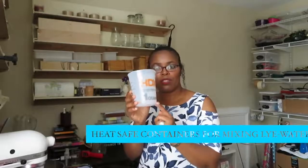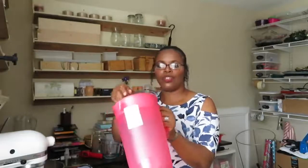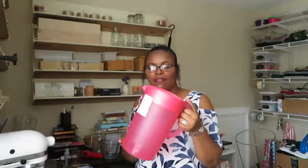An infrared thermometer — preferably this one — I got from Walmart. Home Depot and Lowe's also sell them, and I'll leave a link in the description box below. For containers, the HDX containers from Home Depot and Lowe's in the paint department work beautifully for the lye water solution. Pyrex or anchor glass containers work well for measuring and mixing your lye water solution, and even a tall pitcher works since it's PP5 plastic, which can handle the heat.